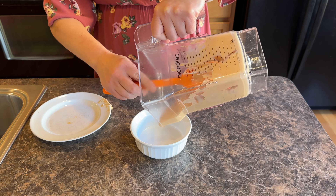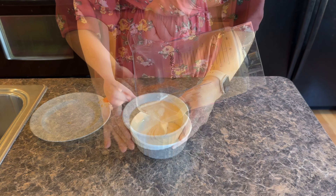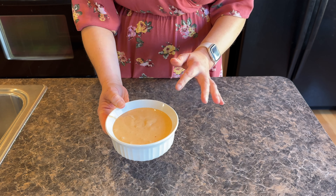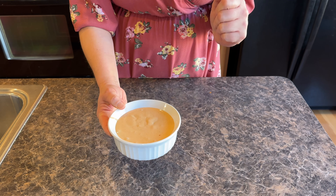We're going to blend it up, then portion it into a bowl. I'm going to put this in the refrigerator for about an hour just to make it completely chilled all the way through.